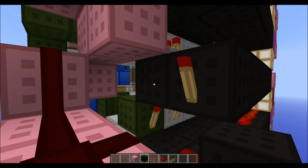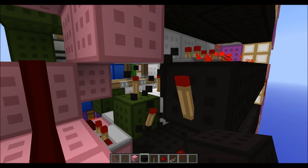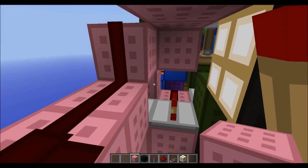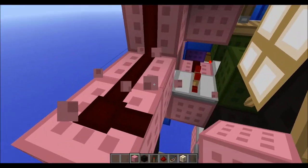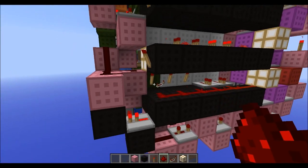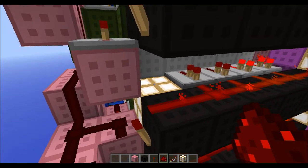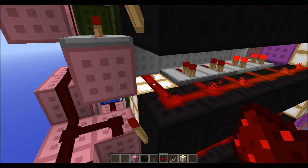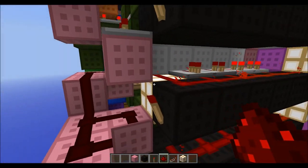You have to move this repeater one block up, then you'll need to replace this with glowstone, and then place redstone here. That's just something weird with the decoder and there wasn't really any way for me to fix that. You cannot place a repeater on this thing, but you can place glowstone straight on top of it, so that's not really an issue.